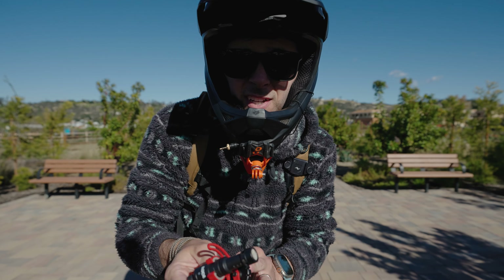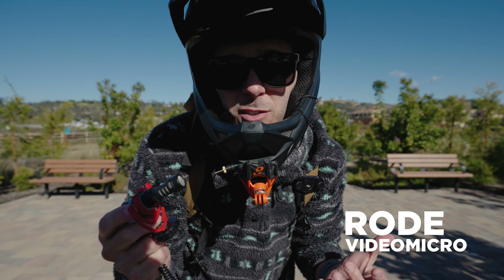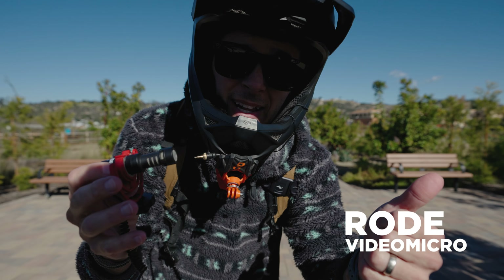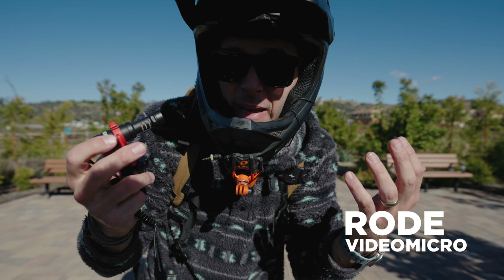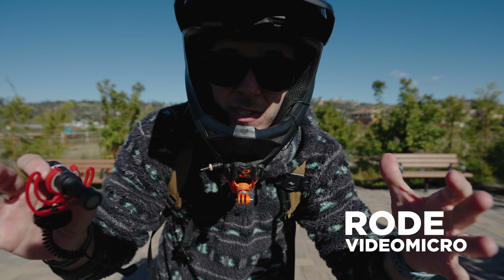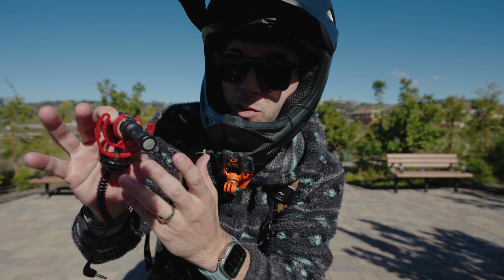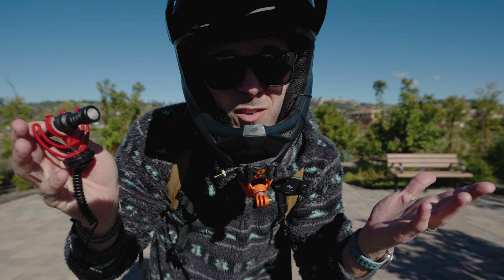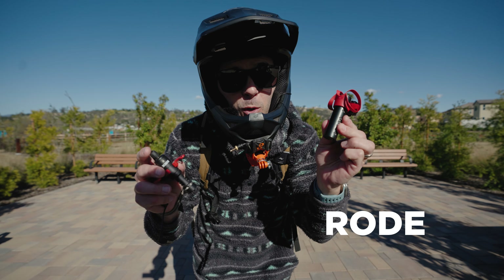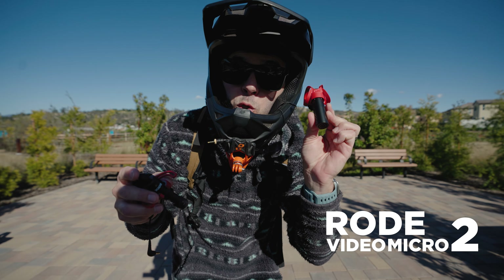Today's video is about this guy, the Rode Video Micro. This has been my most recommended microphone for compact cameras, for things like GoPros and action cameras, and just the best microphone to have in your bag even as a pro — this is a backup microphone. It has no batteries to worry about, so you could leave it in there for a year, pull it out when you need it, plug it in and you're good to go. But now Rode has come out with the Rode Video Micro 2 — should you buy it?